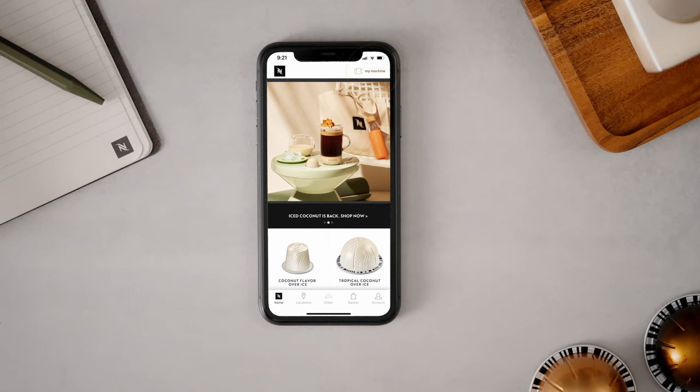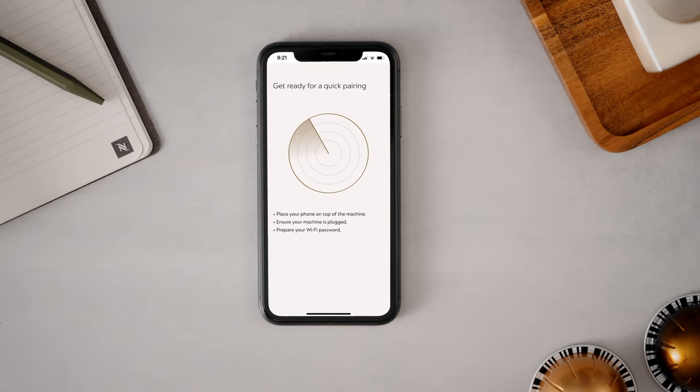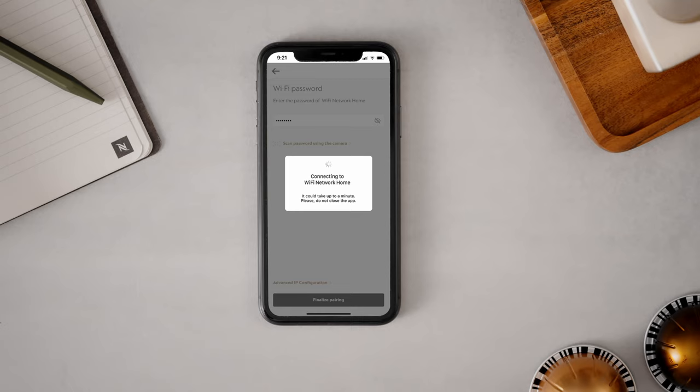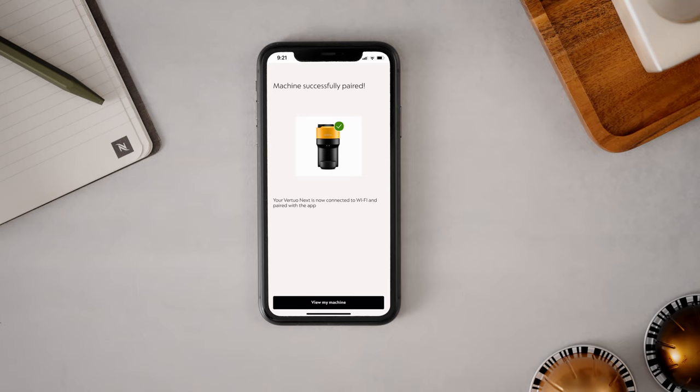From the Nespresso app homepage, click on the machine icon and pair your machine by following the instructions via the app. Pairing your Virtuo Pop machine with your mobile device will allow you to receive push notifications to help you with troubleshooting for machine errors and to facilitate maintenance thanks to step-by-step guidance for descaling, rinsing and cleaning.